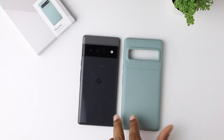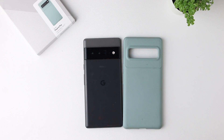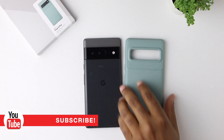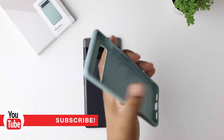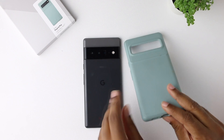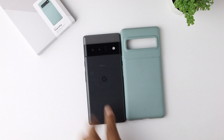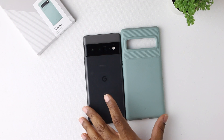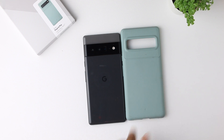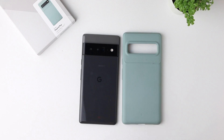I picked this case for a very specific reason. Link is down in the description — I did get it off of Amazon. It is a real foldable, bendy style case, not too crazy on the protection. But the real reason I picked this case is because when it comes to the Pixel 6, you do not get a lot of different colors. It's normally black and that's it for the cases. So I went with the Sage Green, which I do like. It is a good looking case.